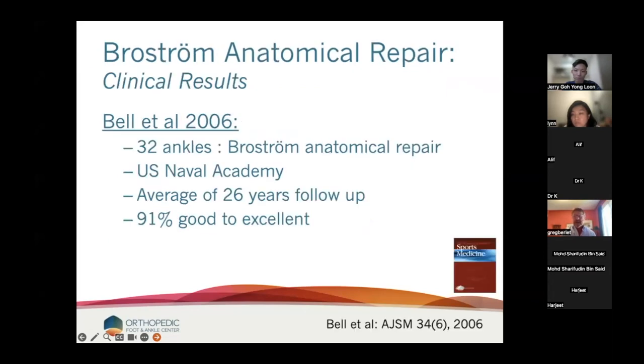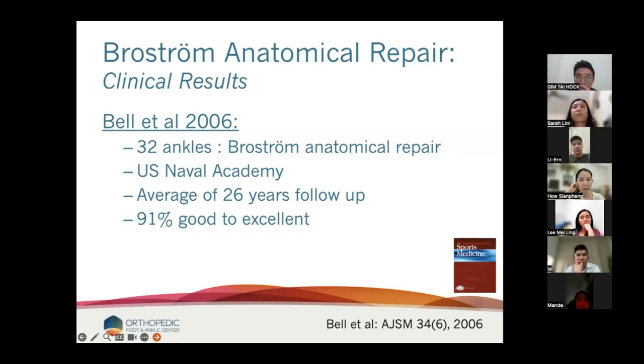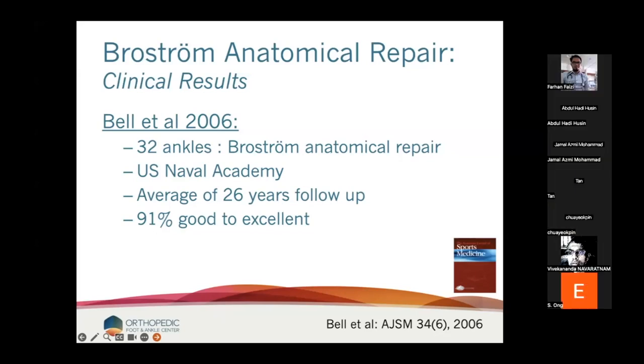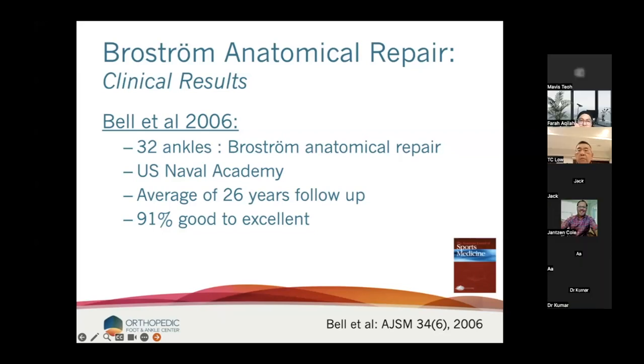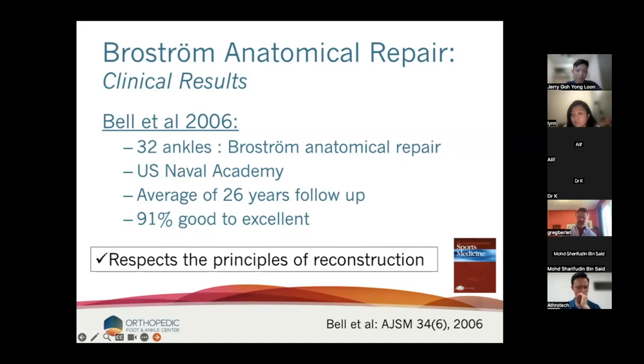If we look at the results of the Brostrom, they're generally pretty good. This is a paper I like because these are athletes — they're young and aggressive. So 32 ankles had a Brostrom repair at the US Naval Academy, and they had 26-year follow-up with 91% good to excellent results. It's hard to argue with that. The reason it works is it respects those principles of reconstruction I mentioned.